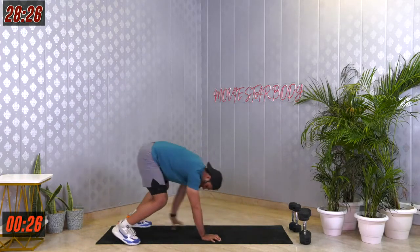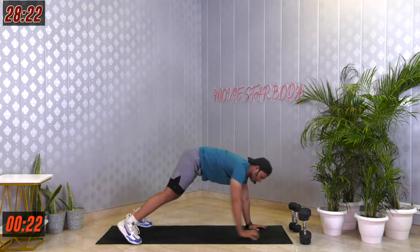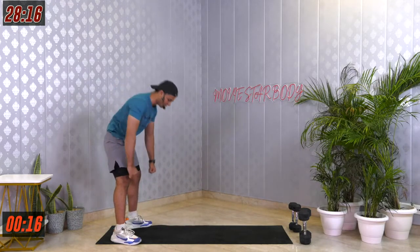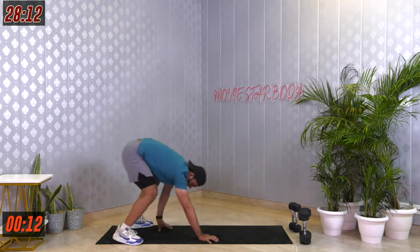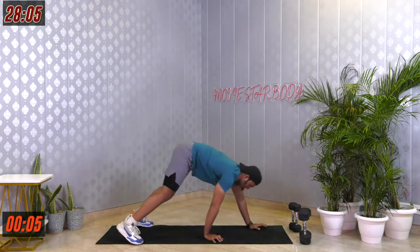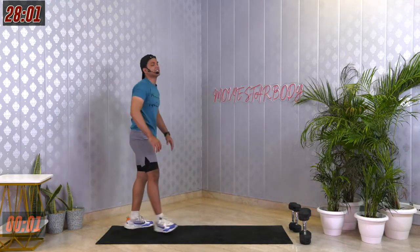Go all the way forward, all the way back. Getting those shoulders warmed up, getting that blood flow through our joints and muscles. Drop a hi or hello in the comment section if you're right here working out with me. Last 5, 4, 3, 2, 1 and change.